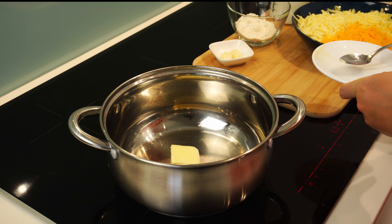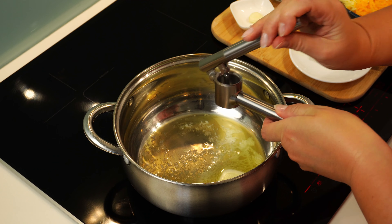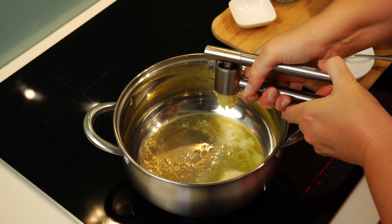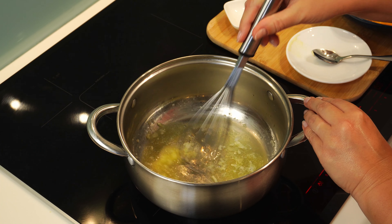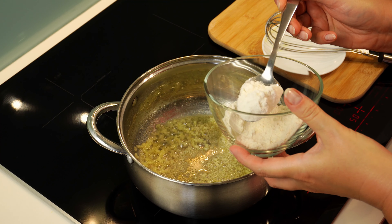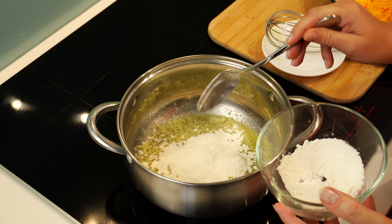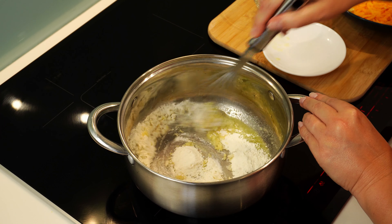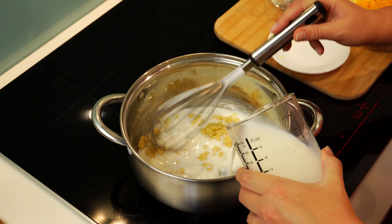I will prepare the sauce for the pasta. I will melt butter in a pot on the stove on medium heat, then reduce the heat to medium-low and add pressed or chopped garlic to the butter, stir it a bit and let the garlic cook for a minute. Now let's add flour to the butter and mix. The flour soaks up all the butter and creates lumps — I will add the milk gradually and whisk to dissolve the flour lumps.